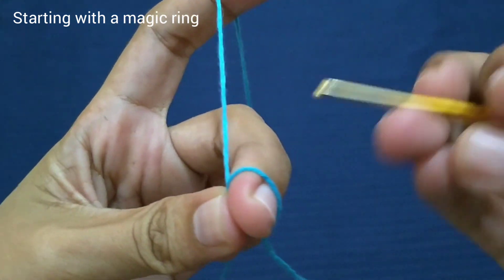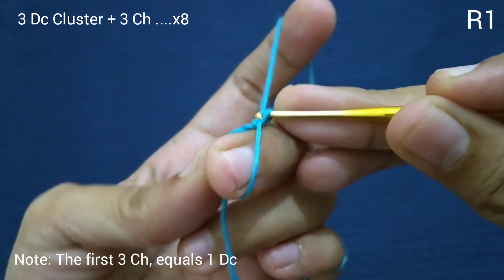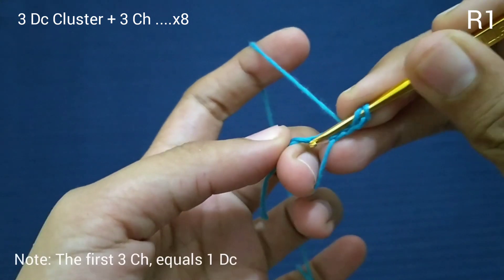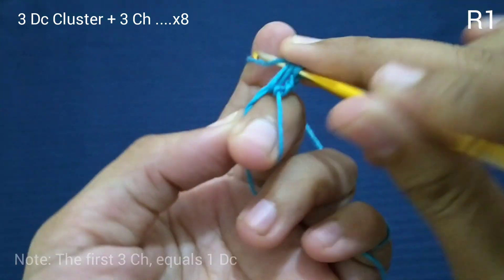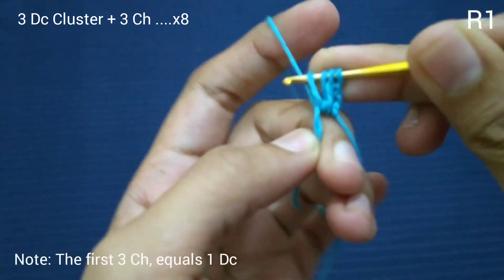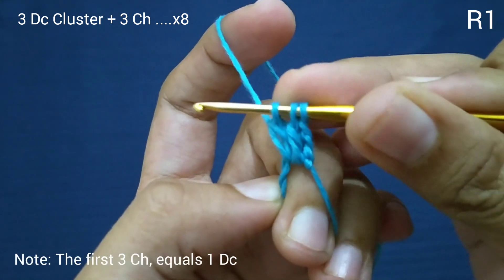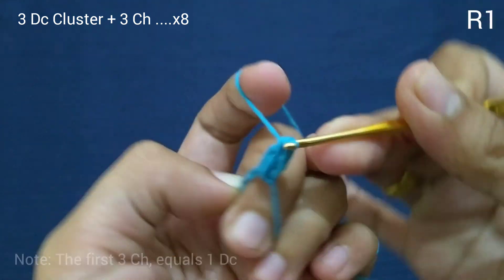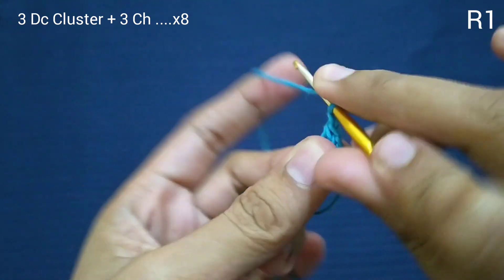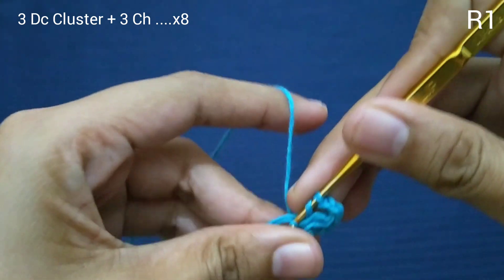Kita awali dengan magic ring. Tambahkan tiga rantai: satu, dua, tiga. Kita akan buat double crochet: satu, tahan, sekali lagi, dua, tahan. Ini kita akan temukan tiga gulungan, keluarkan. Selanjutnya tambahkan tiga rantai: satu, dua, tiga. Kita akan ulang polanya — tiga DC cluster.